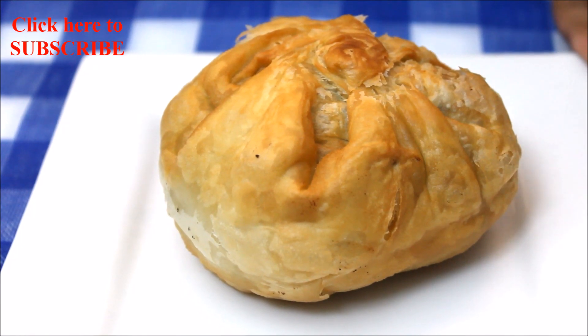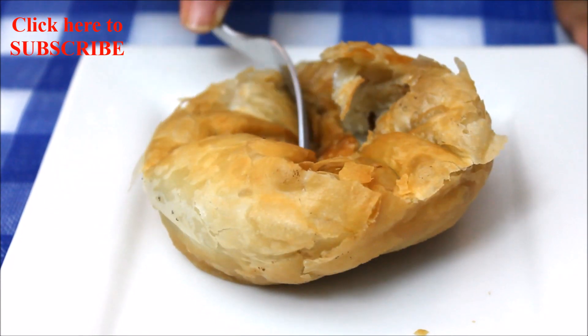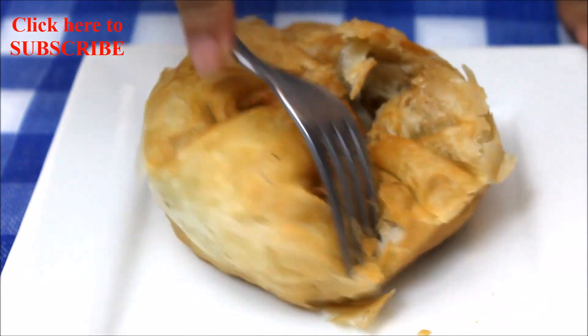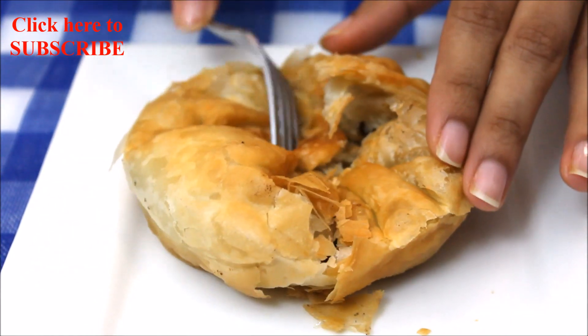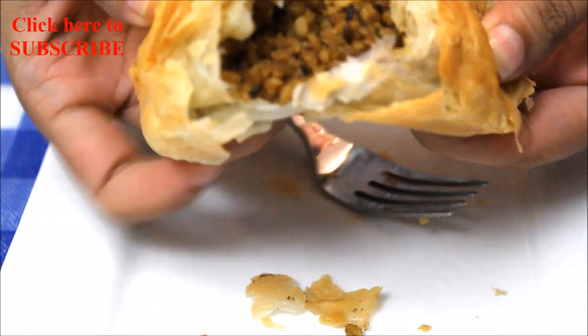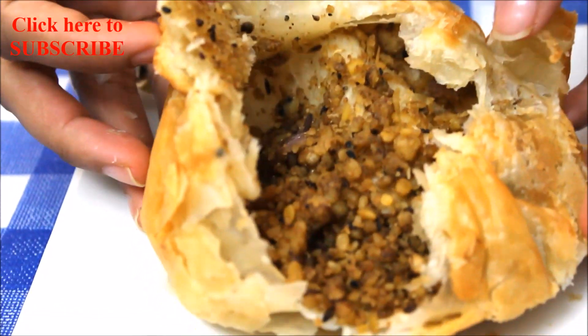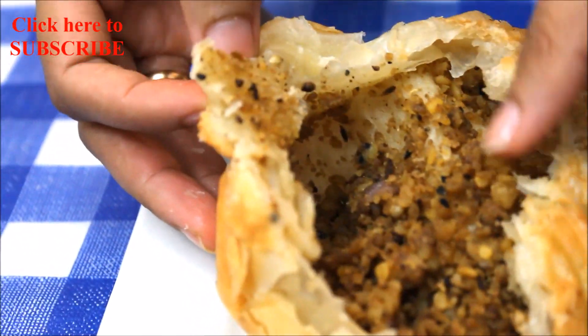It's time to check our kachauris. Let me break this for you — they are super crispy and very flaky, just like puff pastry. As you can see, there are multiple layers and they are entirely cooked from the inside as well.